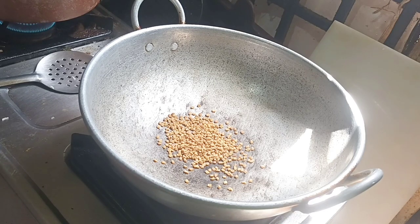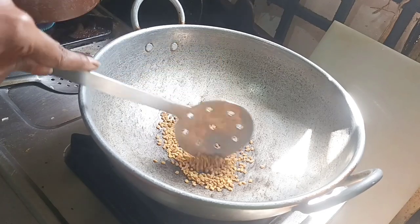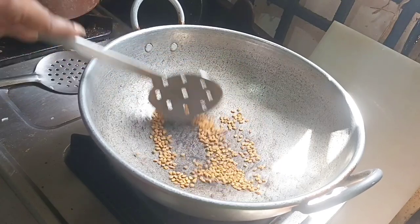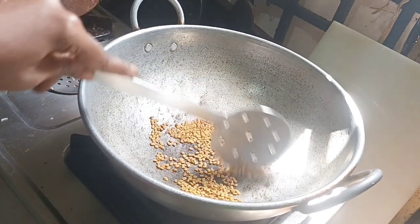We will wash it. Then, put it in a bowl. If you want, you can dry roast it.